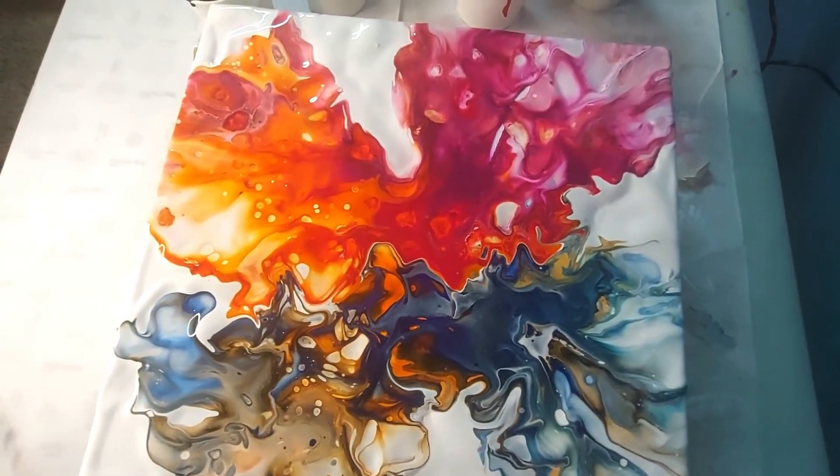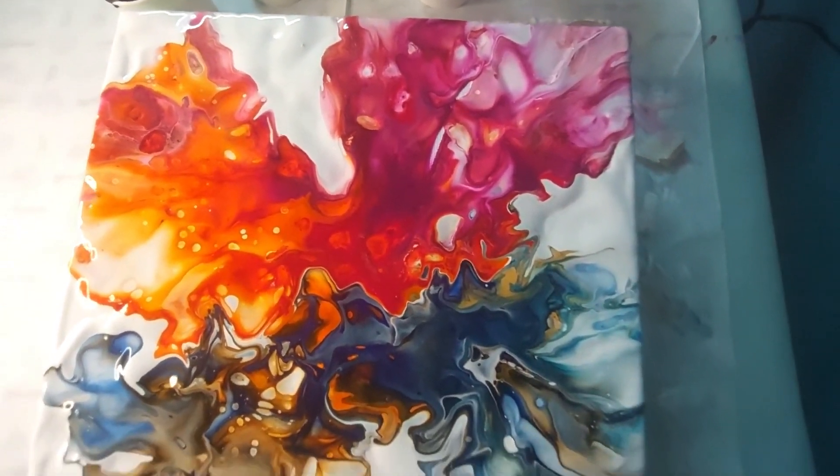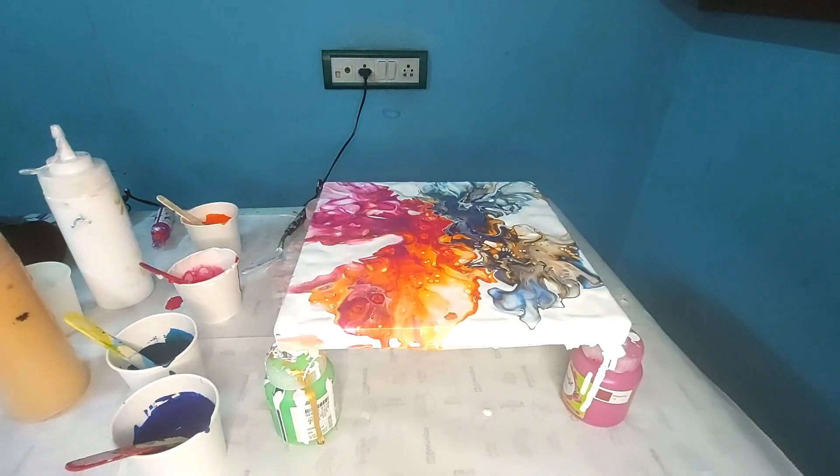I am going to let this painting dry first, and after that I am going to paint the body of the butterfly. That's it for today guys, hope you like this small tutorial. I will see you in the next video. Bye guys!